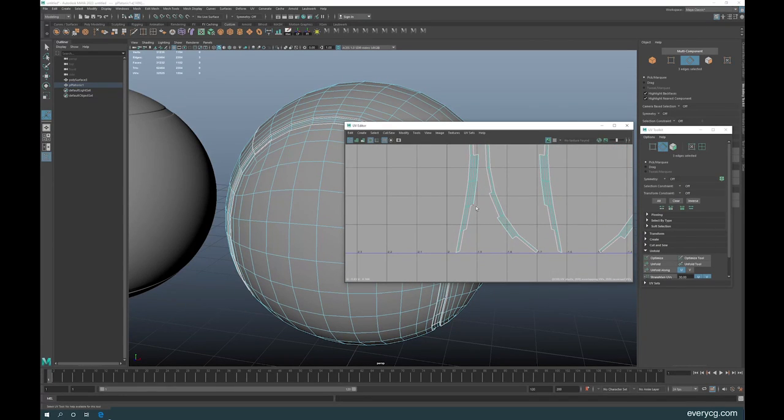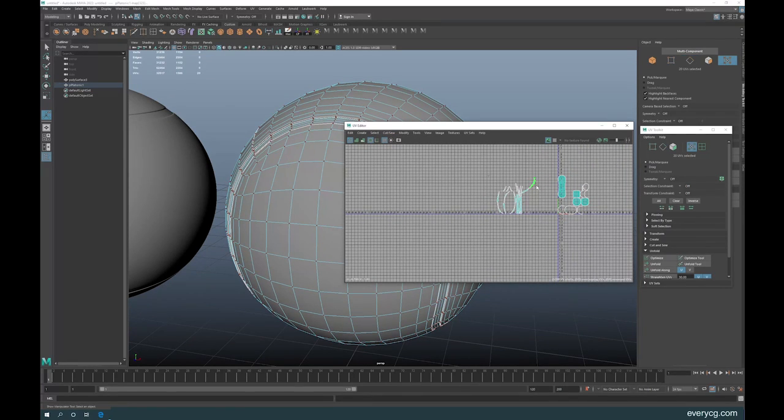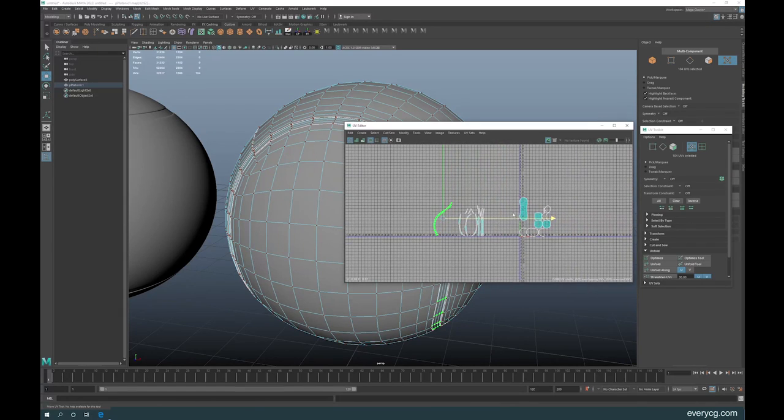Select and unfold — you can see it's forming nicely. Go ahead and join all of them using the same technique and then I'll be right back.